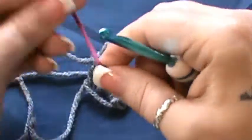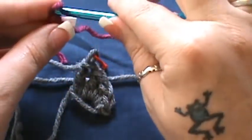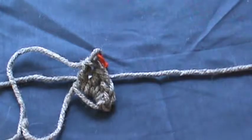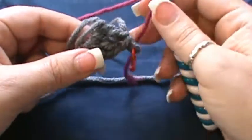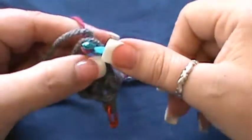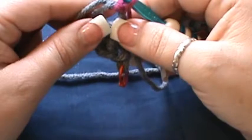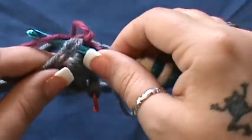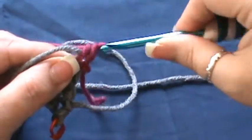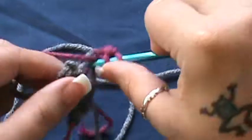Here you're going to take your second color and just make a slip knot so the color itself doesn't come unraveled. So what you're going to do now is take the piece and kind of flip it upside down to where you can get into the center ring. Take your second color and join it, just like you would any other color when doing a color change. Then you're going to chain one.